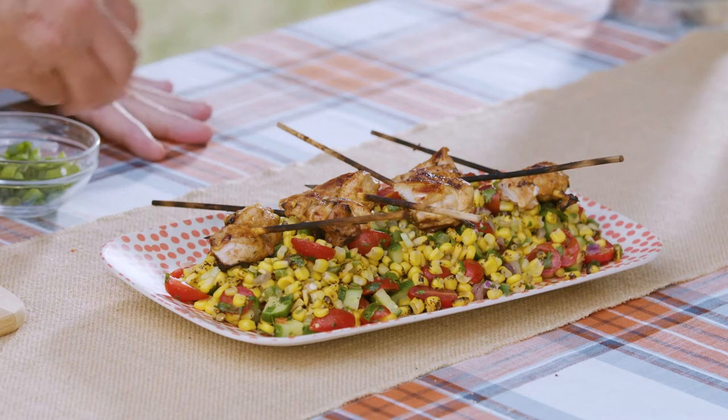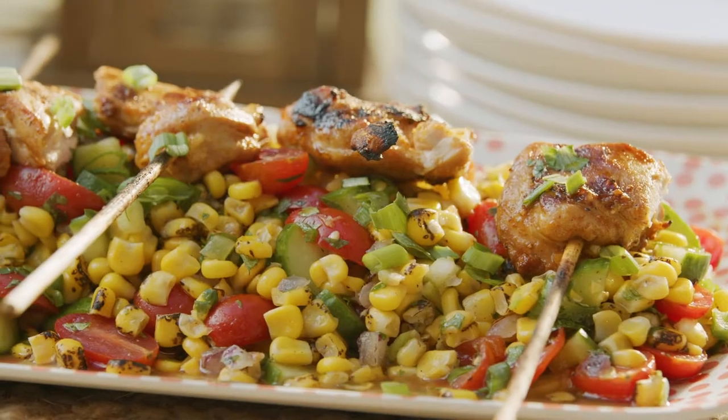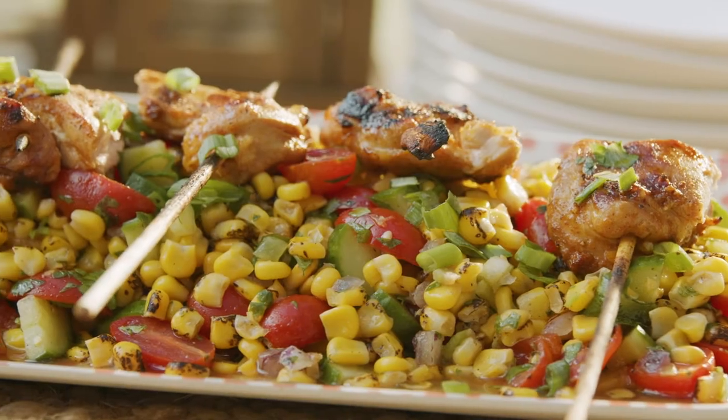So what's the salad underneath? Corn and tomato salad — super fresh cilantro, and you add a little cucumber in this. We're ready.